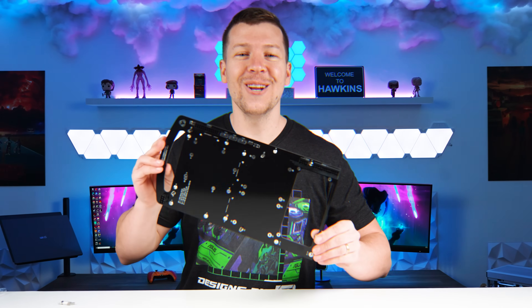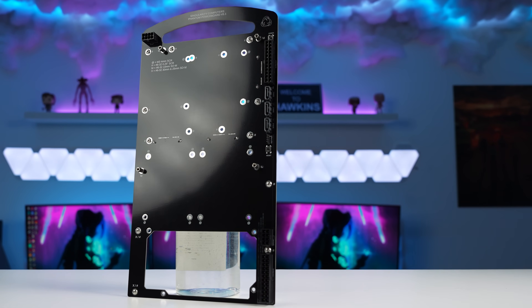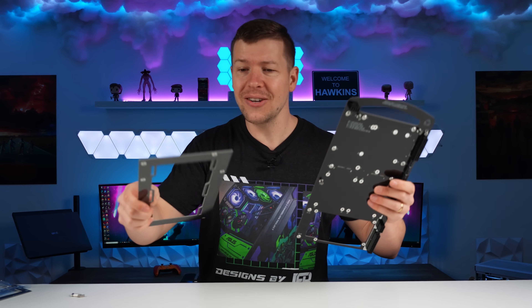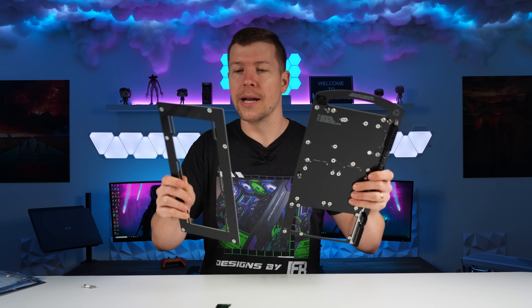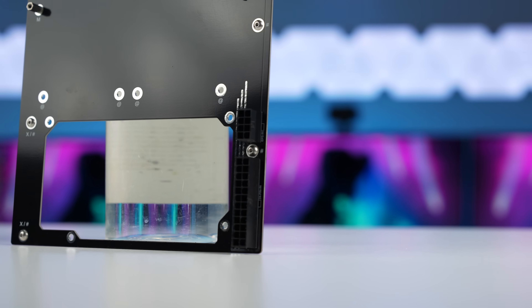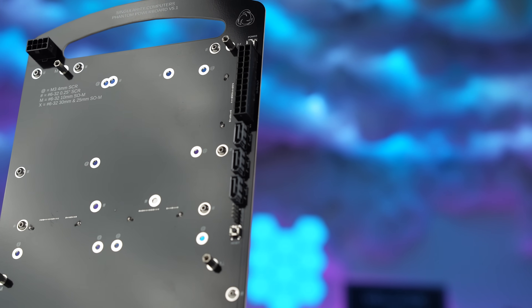I've got a fairly unique case today — the Singularity Computers Phantom ITX case. It doesn't look like much at the moment, but it is a full power board design that you have to assemble. Once together, things like the power supply help with the structural integrity. You can fit a 360mm radiator, and the connections are built into the actual tray, saving on cable management. I thought this was really unique and want to give it a try.